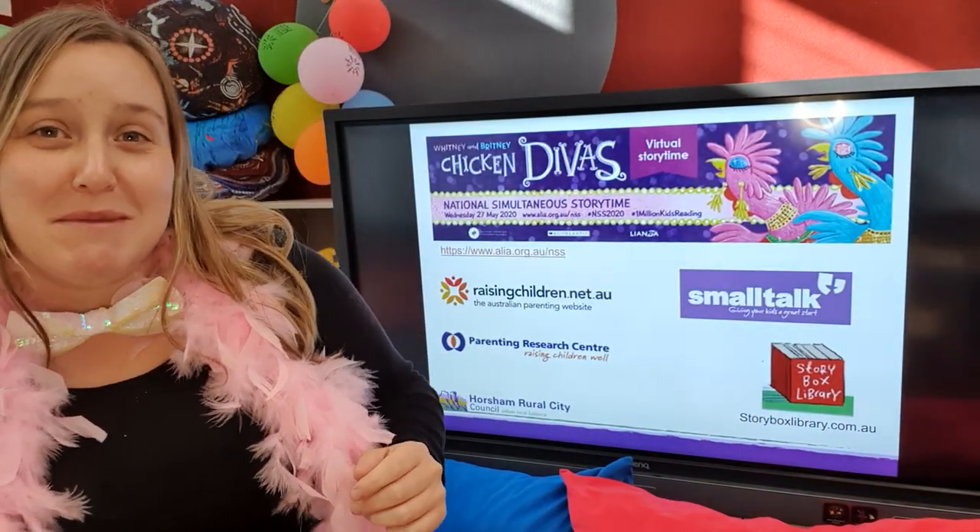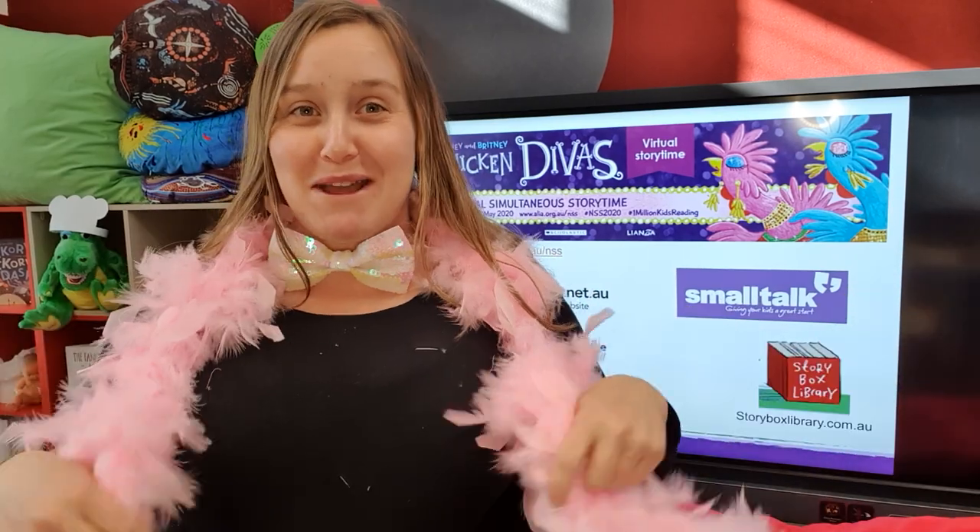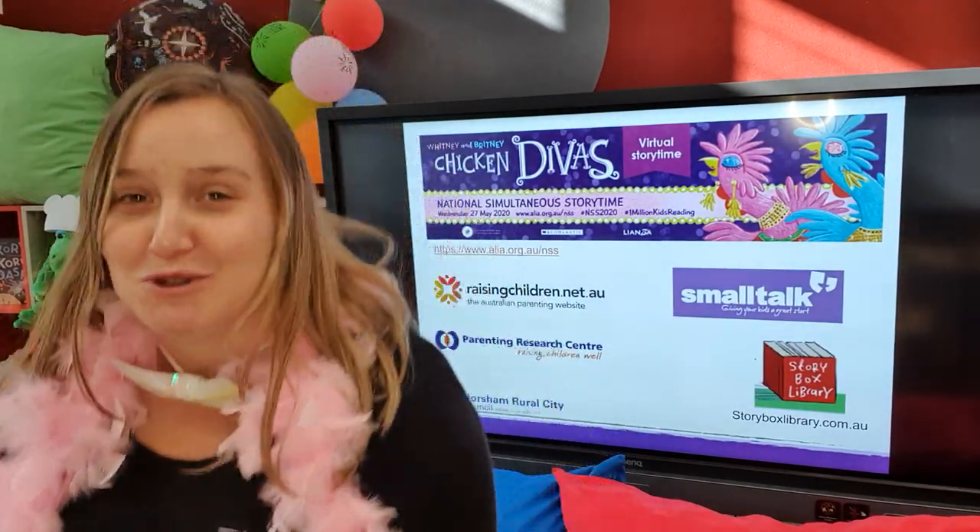Hi everybody, thanks for joining me today. As you can see, I'm starting to get dressed up and look fabulous for our National Simultaneous Story Time, which will be coming tomorrow.